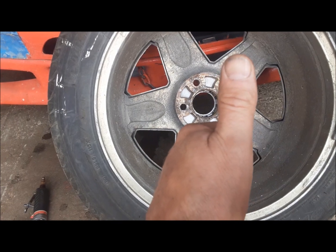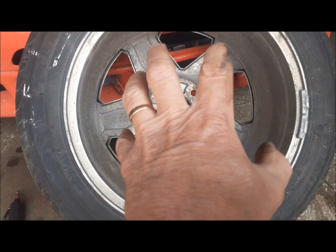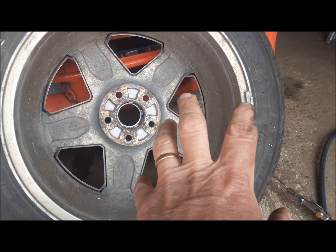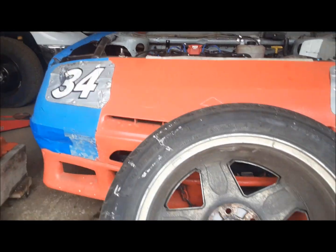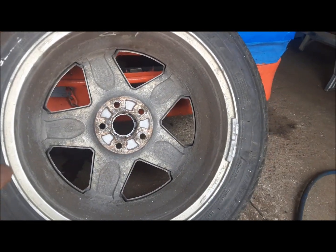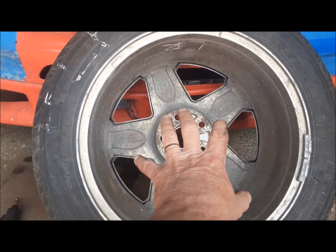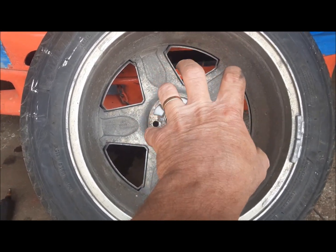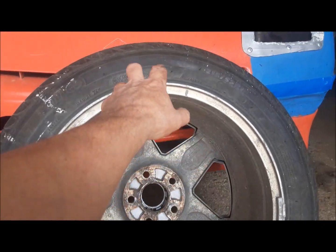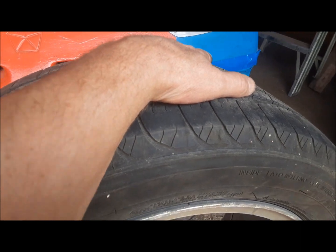This can mean a few things. Number one, the balancing machine was off a little when they balanced this particular wheel, and it got balanced wrong — far-fetched, since the other three done at the same time are okay, but anything can happen. Another possibility is that the rim is warped, bent, or somehow not true. The tire could also have a heavy spot or a lump in it.